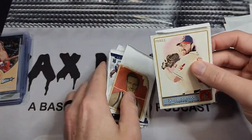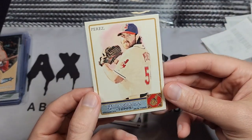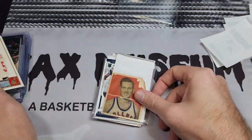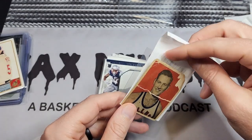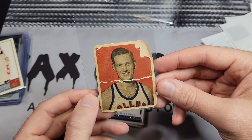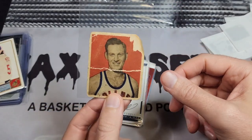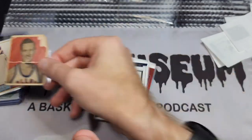Chris Perez is going to be at a card show I'm going to in August, so I picked that up to get signed. This is a 1948 Bowman — I think I got it over a year ago for about three bucks. It's not in great shape, but it's a '48 Bowman for three bucks, can't beat that. And Jack Smiley — and he is smiling.